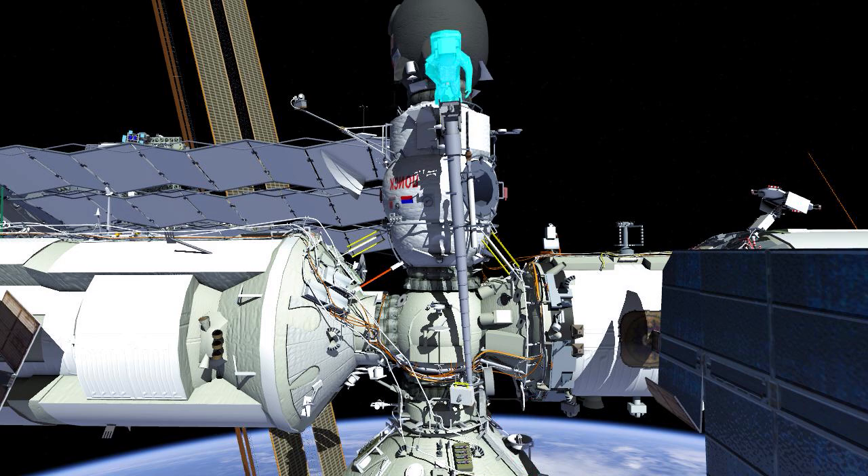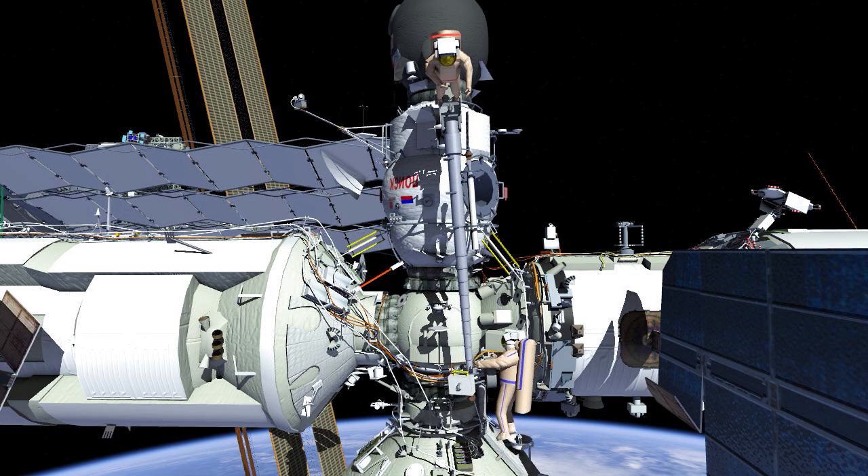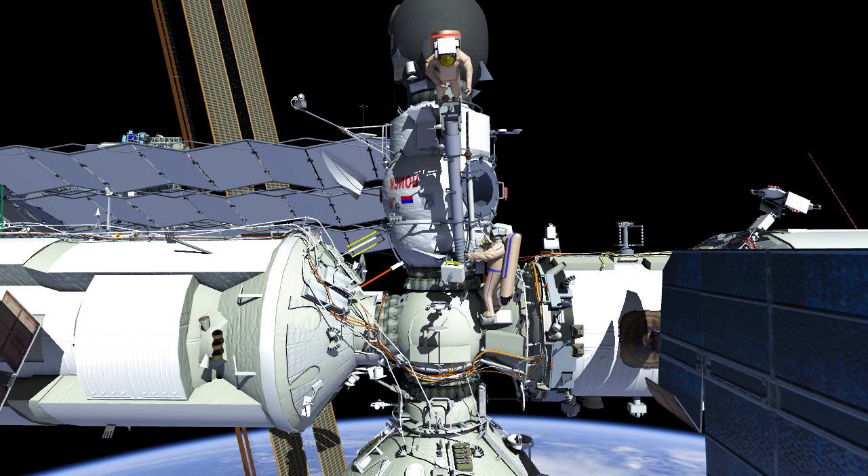Oleg will then translate back to the Estrella Operator Post and Pyotr will translate to the Estrella End Effector and release it from the Service Module Handrail. Oleg will then maneuver the Estrella boom to MRM2, where Pyotr will attach the tether to the End Effector and MRM2 Handrail.